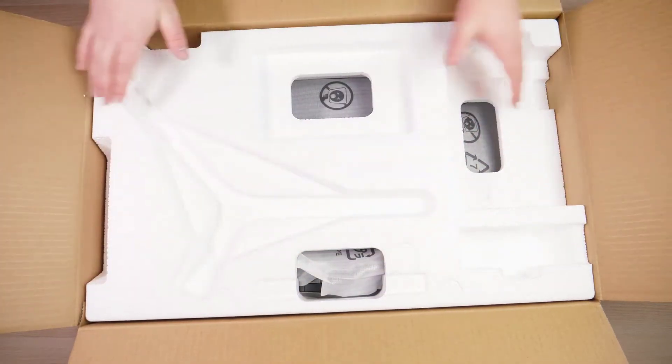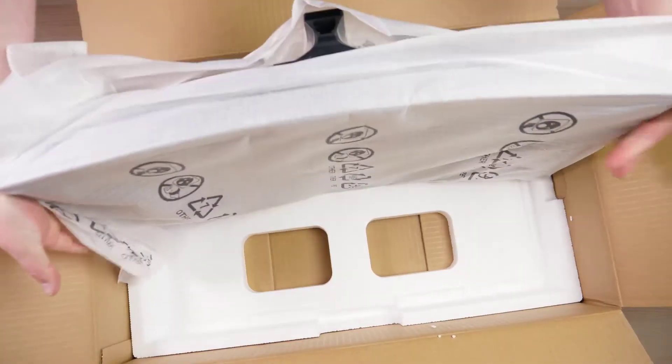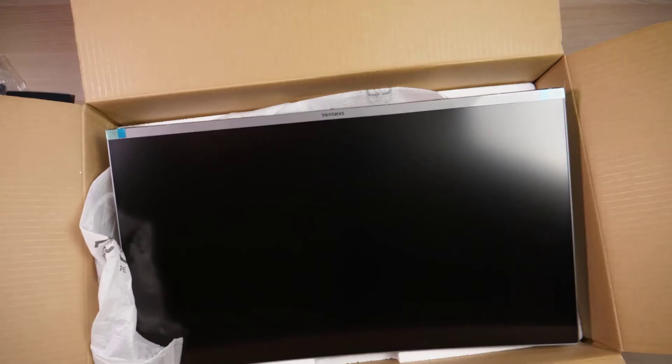And now for the main event — the monitor itself. It is the curved display, and there you have it. Beautiful monitor. Aside from the bottom, it's got very, very thin bezels, which is really nice. And it looks like it has an anti-glare property or finish on it.